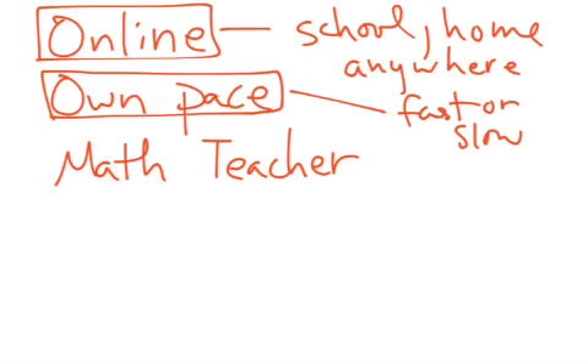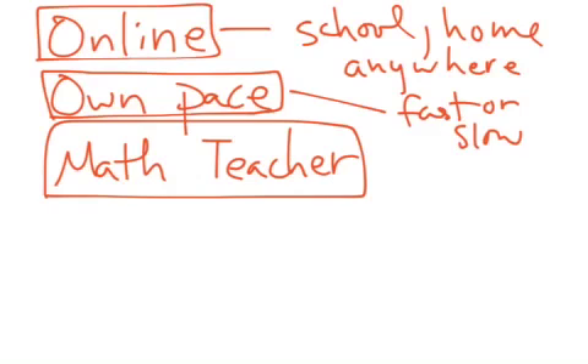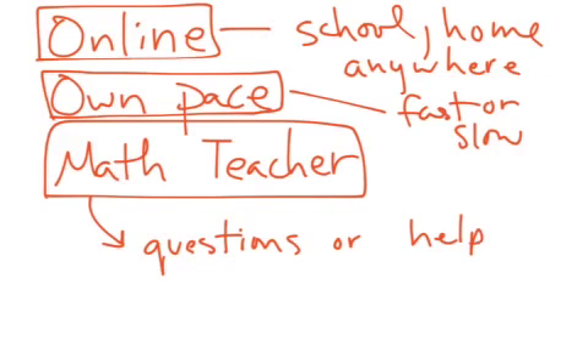And when you're in the class, the math remediation class, you actually have a certified math teacher — that's me — to help with any questions or any other help you need. So just a few positives about this math remediation. It is an opportunity for you to make up that math that you've missed, regain some of that knowledge, and get yourself going so that you can be more productive and more successful in your regular math class. And you don't have to go to summer school or anything like that to make up your math credit.